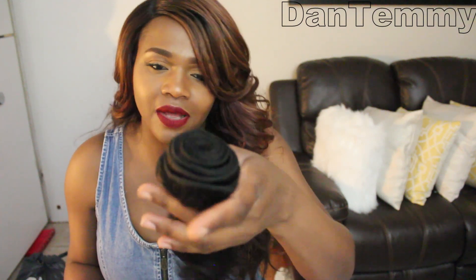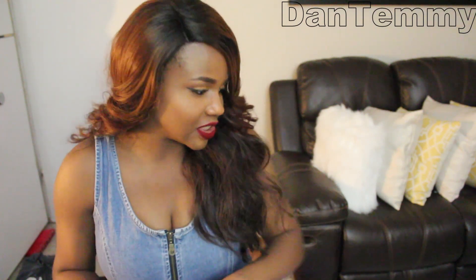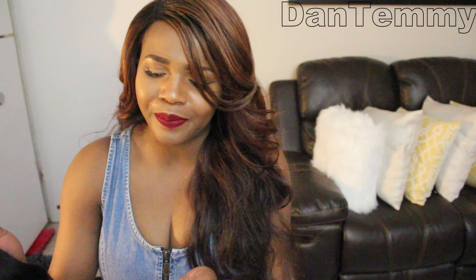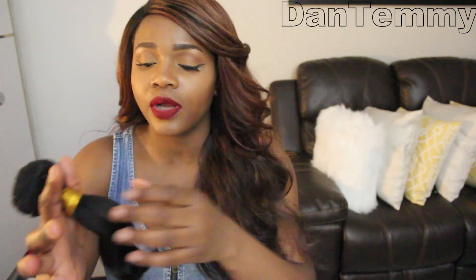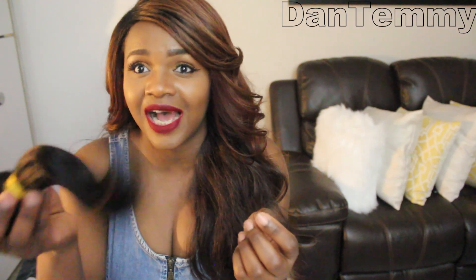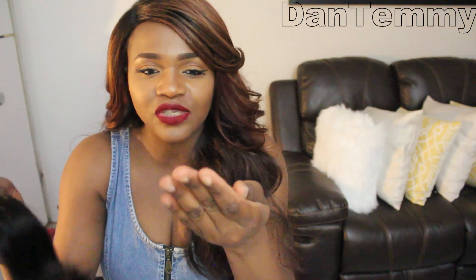It smells but I'm definitely going to have to wash it. The first time I bought from Airlight Hair it had no smell at all — this time it does have a smell. I guess it depends on the batch you get. But besides the smell, this hair is really soft and it hasn't shed.